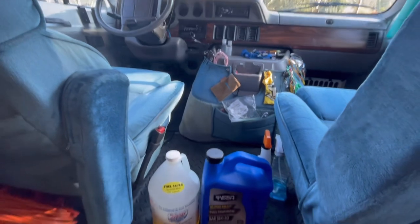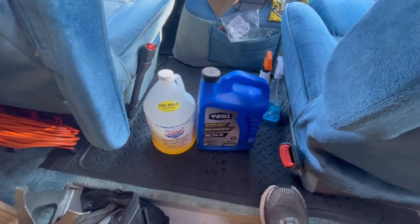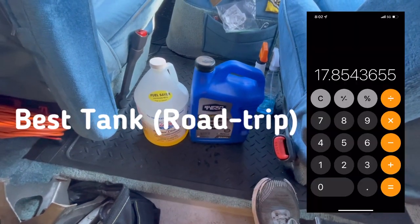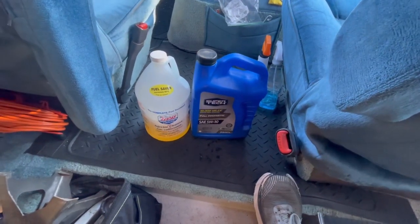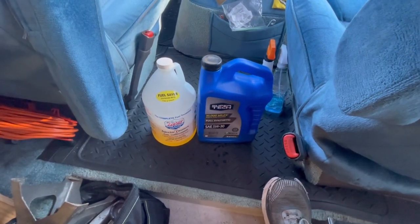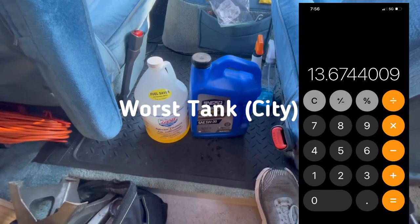Let's talk fuel economy for a bit. On one tank I can go about 600 miles since it's a 35-gallon tank. If I'm keeping under 70 MPH on strictly highway, it gets 16–17 miles per gallon. Combined, it gets anywhere from 13 to 16.